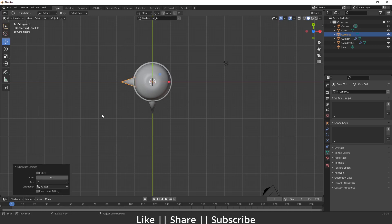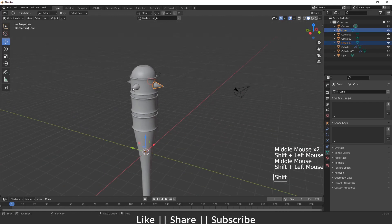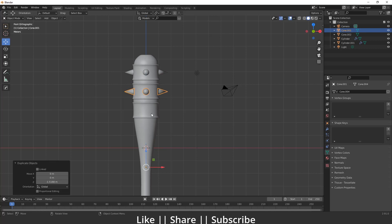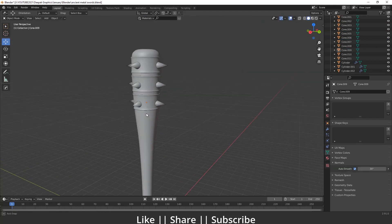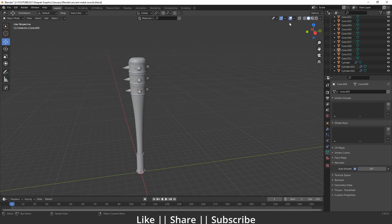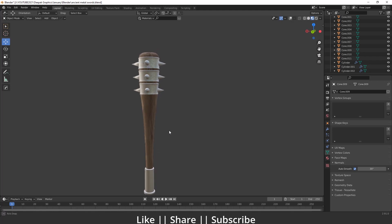I'll press Shift+D to duplicate and rotate along the Z axis, then press Shift+R to repeat the command. Now we have a perfect ring of cones. I'll select all the cones and press Ctrl+J to join them. Then in the front view I'll duplicate this with Shift+D and move it to the other parts of the model. Our model is completely done and looks great. After completing the model you can apply a texture to it.